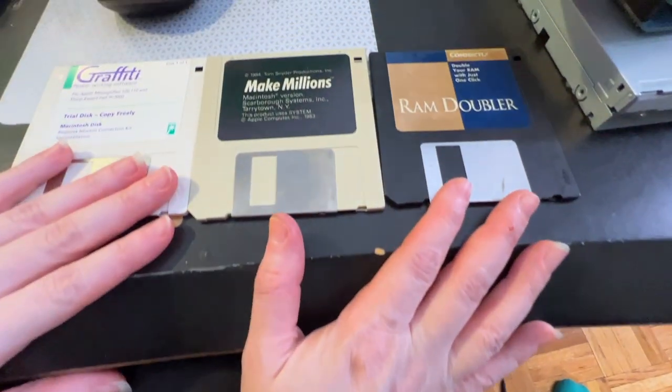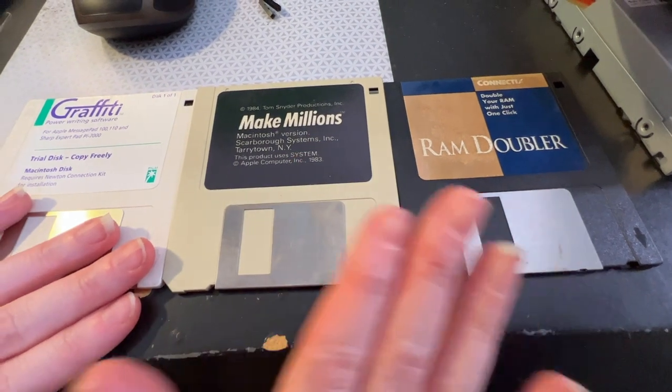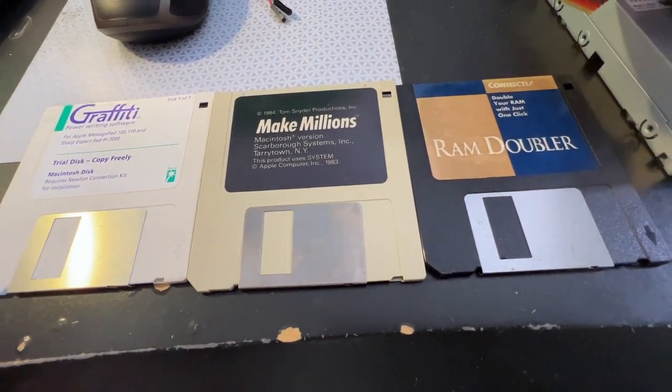Hey lady, what is this? These are my floppy socks, and these are some Mac 400k, 800k, and another 400k floppy disk.